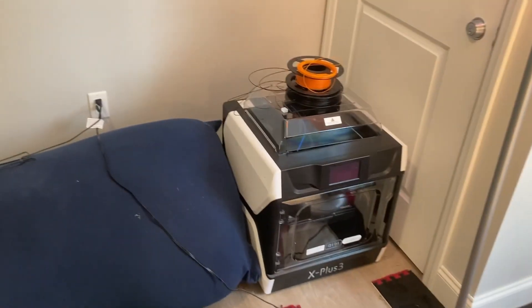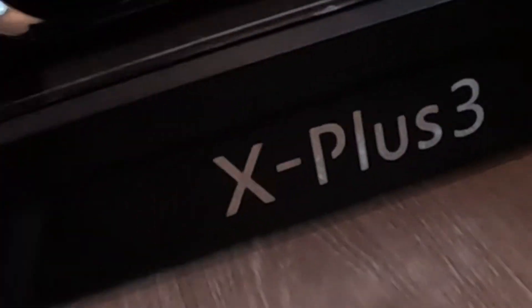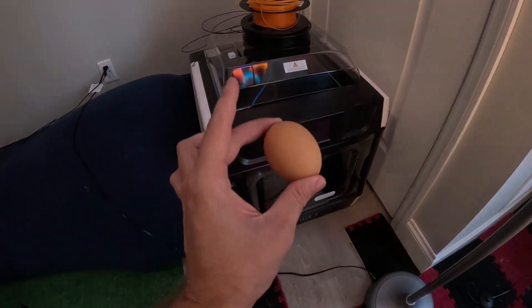Let's see: can I avoid this cracking using nothing but some 3D filament and the X Plus 3? This video is sponsored — the power rests in you, 3D printer. It rests in you.